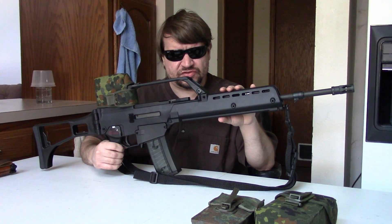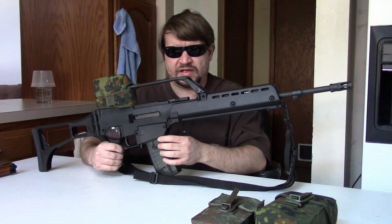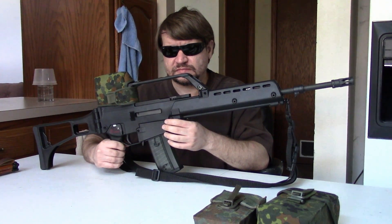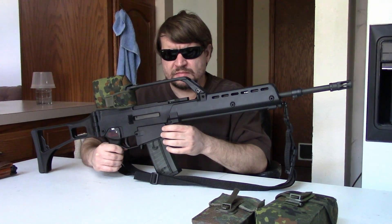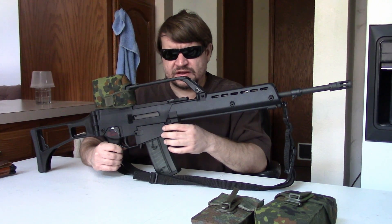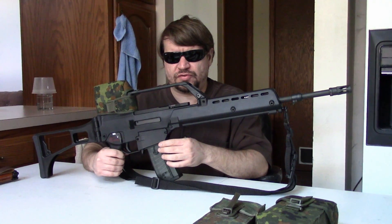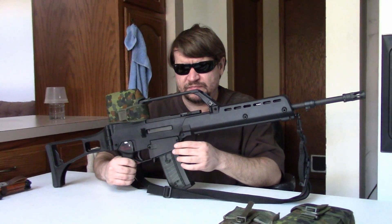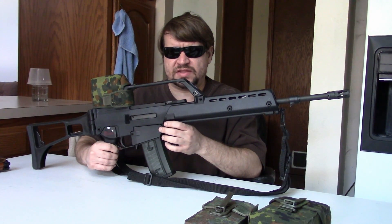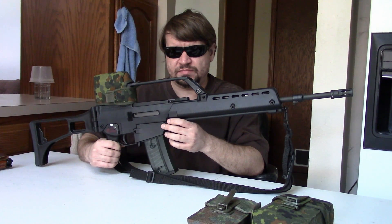Next, they wanted it to be ambidextrous — this was kind of a change in Germany. Before this time, they really wanted all lefties to learn how to shoot right-handed. They finally realized lefties weren't the spawn of the devil, so they said, can you make it ambidextrous? They also said it needs to be more controllable in full auto than the G3. This was a roundabout way of saying chamber it for 5.56 NATO, because anything larger gets hard to control in full auto, especially for a lighter weight gun. Later they would also add that it should be a standard rifle format — meaning basically no bullpups. They wanted a stock, a grip, magazine, and barrel.